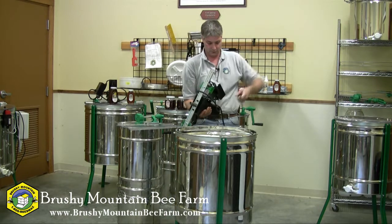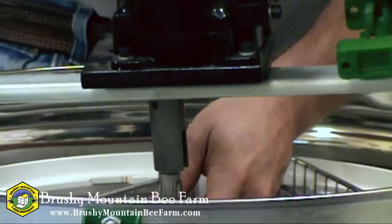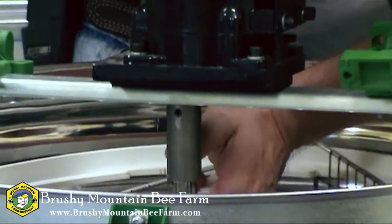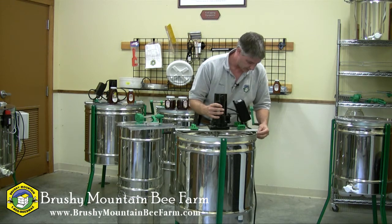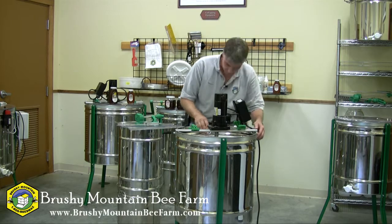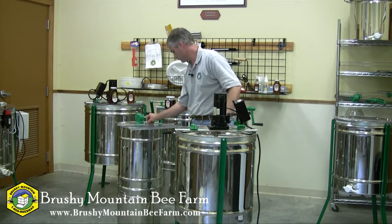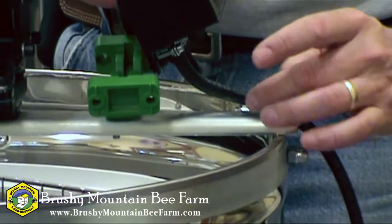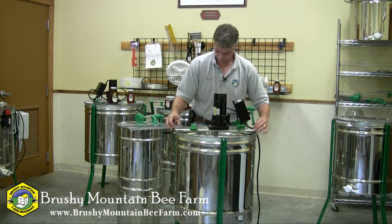Then this one just bolts right on. Get the cord out of the way. When positioning it on the extractor, you have to make sure that the splines of the basket line up with the spline of the coupler. Spin it into position. These L-bolts come up through. Try not to lift it too high up off the basket — make sure it stays in position. Just give it a little wiggle to make sure everything's centered, and then snug these up.